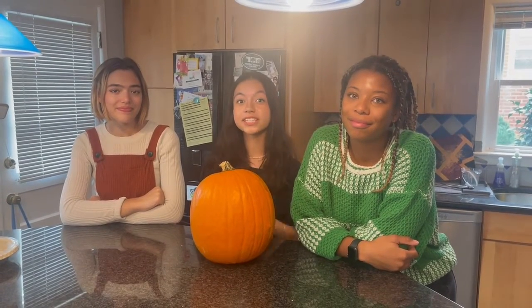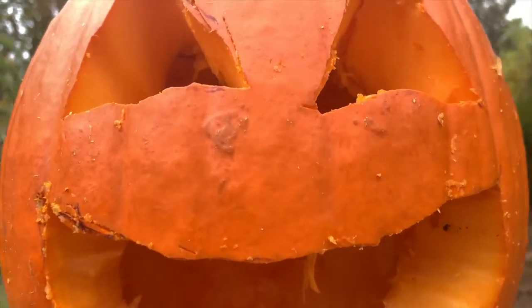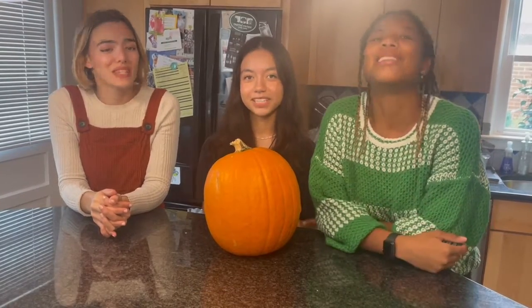I'm Talia, I'm Deja, and I'm Ash, and we're here to show you three things you can do with a pumpkin this fall. We're going to make a dessert, a snack, and a craft. Let's go! It's pumpkin time!